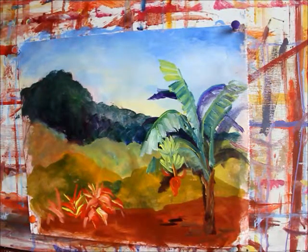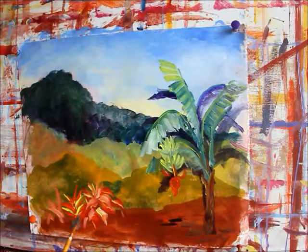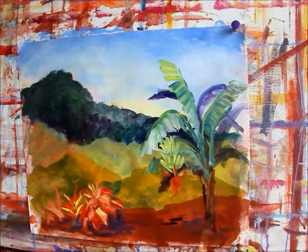Now I want to add a little bit of color and a little bit of shadow underneath those crotons there. So I'll get a little bit of this purple, and the purple just goes down onto the road just below where those crotons are — just a shadow of them. And maybe this banana tree has a little shadow as well.